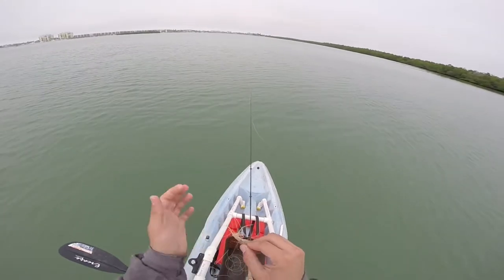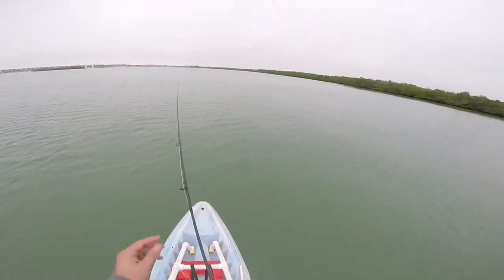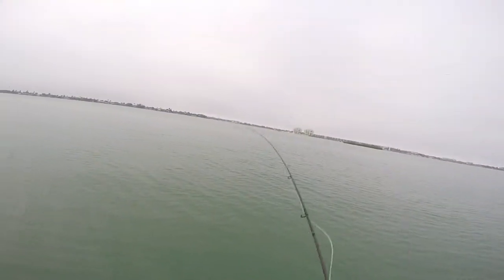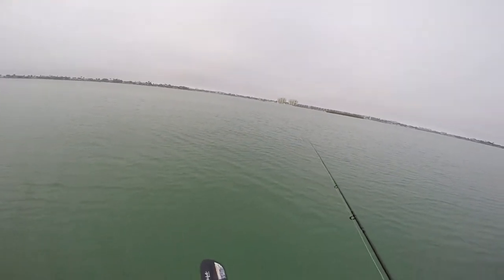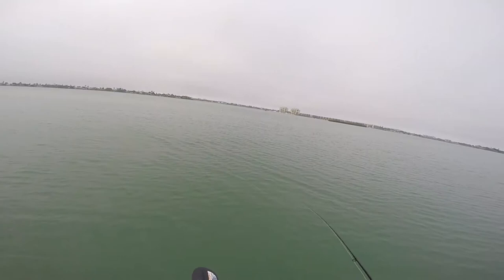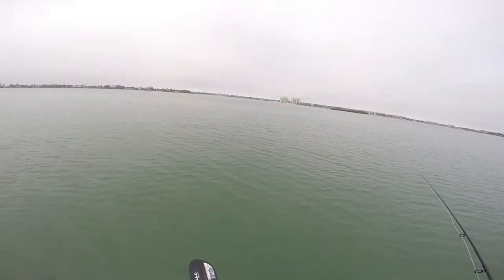The fly I'm using is called the Tantalizer. It's something I came up with a while ago. I go back and forth between either the Tantalizer or the Jones Tantalizer. It's made out of craft fur with spun hackle around the rest of the shank. Kind of imitates bait fish sometimes, other times it's more of just a shrimp looking pattern. I don't really know, but I've pretty much caught all my fish in fresh and salt water on this particular fly. And obviously it was working here today.